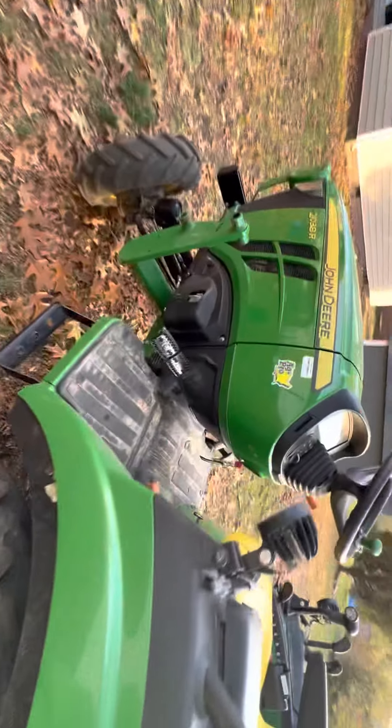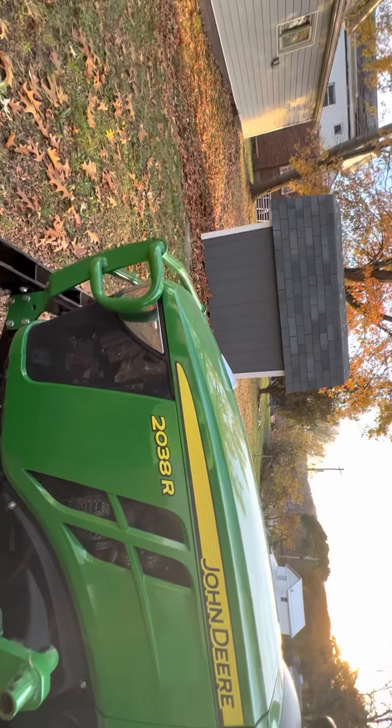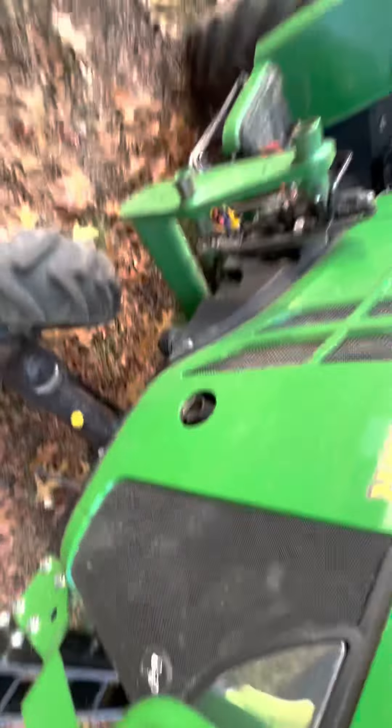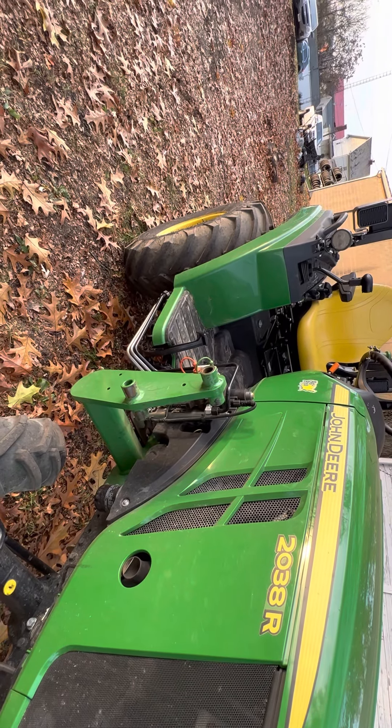The tractor has been great. I like having the 2038R. I also have LED upgrades in the front. That's pretty much it — great tractor with a lot of hours on it.